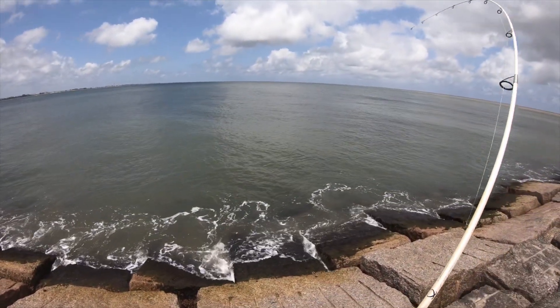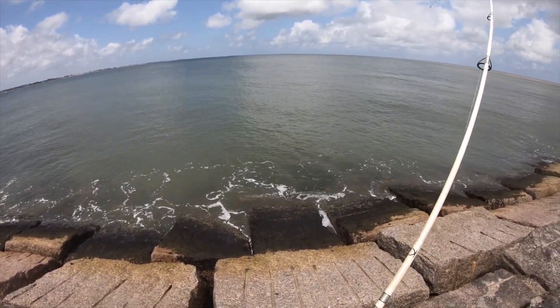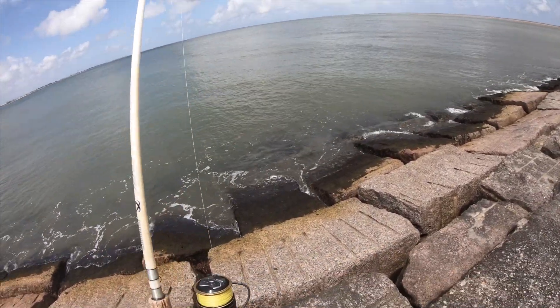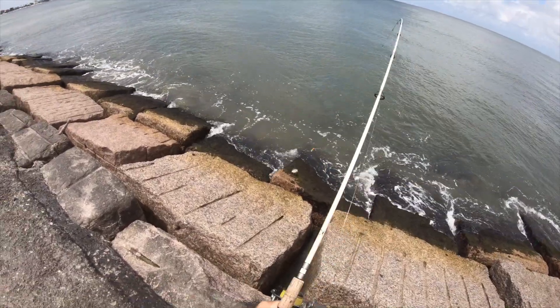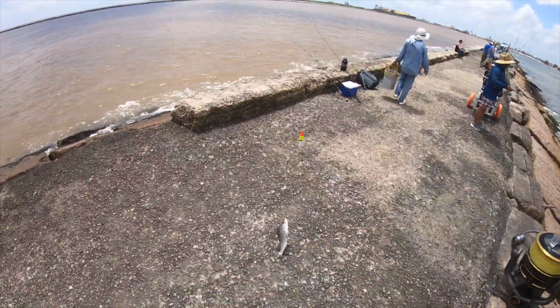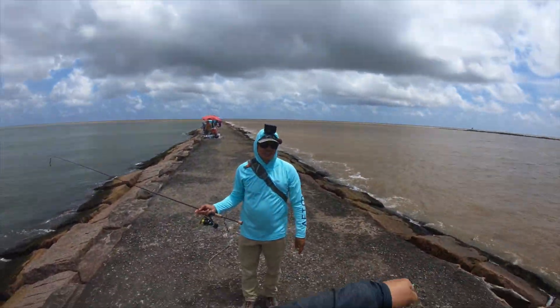There we go, you guys. This is a nice fish. Definitely a speck this time, not a little guy. It's a nice speck — it's for sure a keeper. Let's go, boys. We're not keeping fish, so let's see if someone nearby wants it.